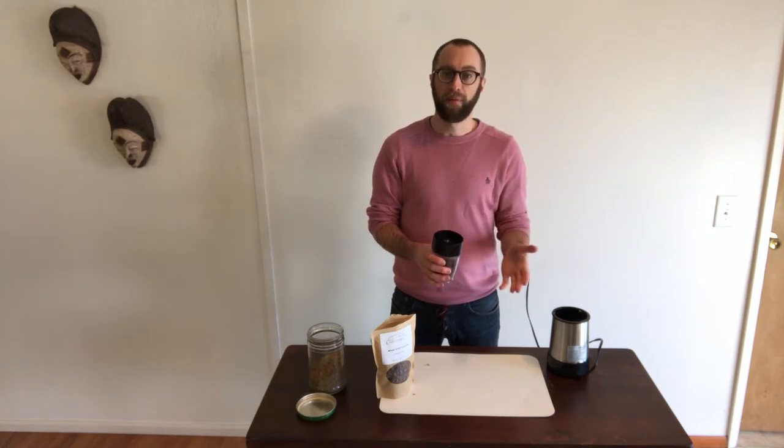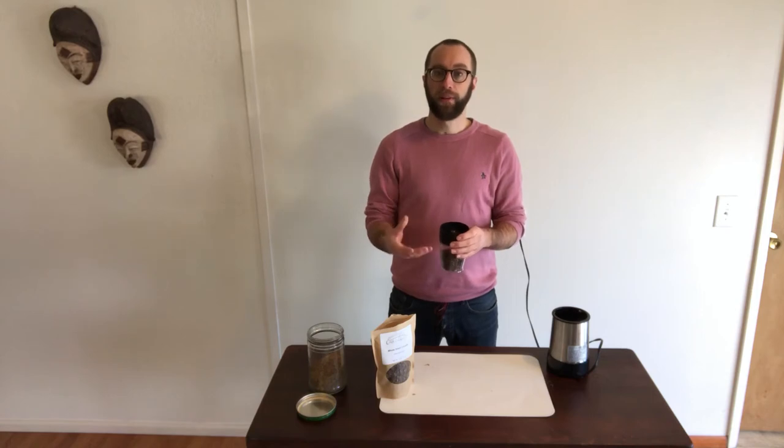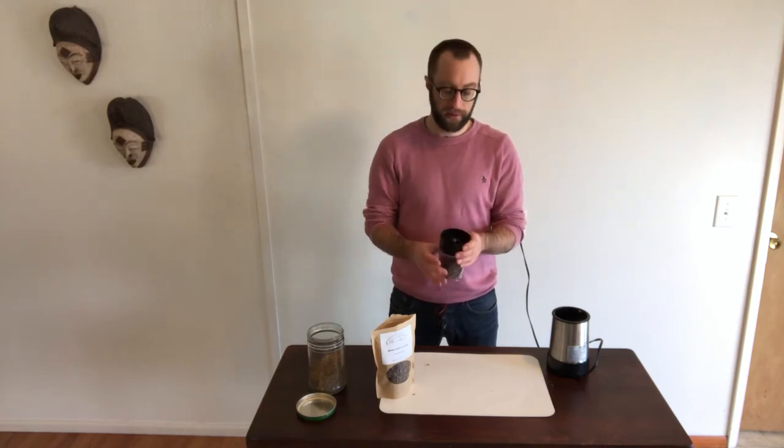You cannot do a one-for-one flour replacement. I would recommend anywhere from 10% to 25% flour replacement. With that, you're really just adding a bunch of protein to your recipe.